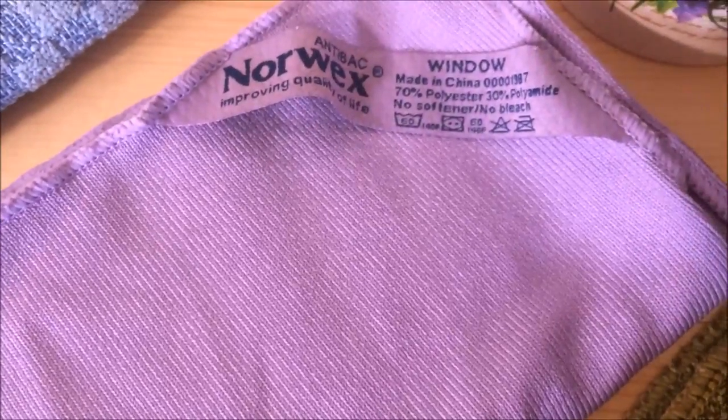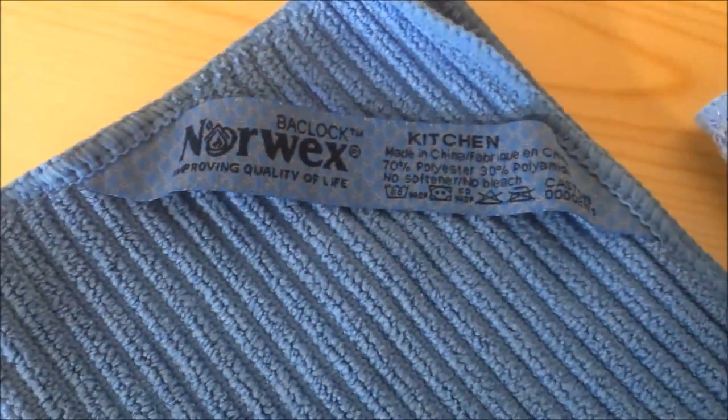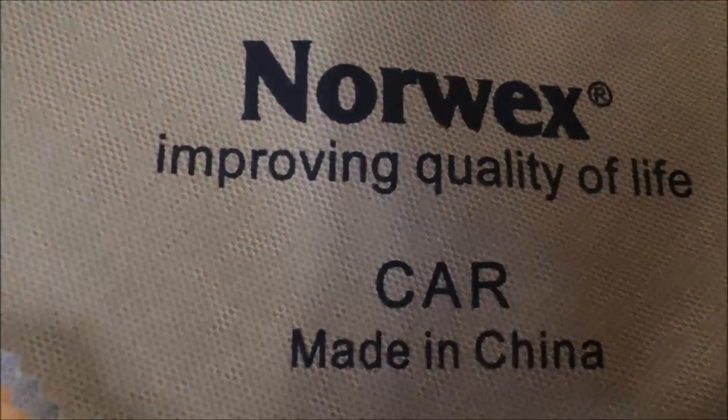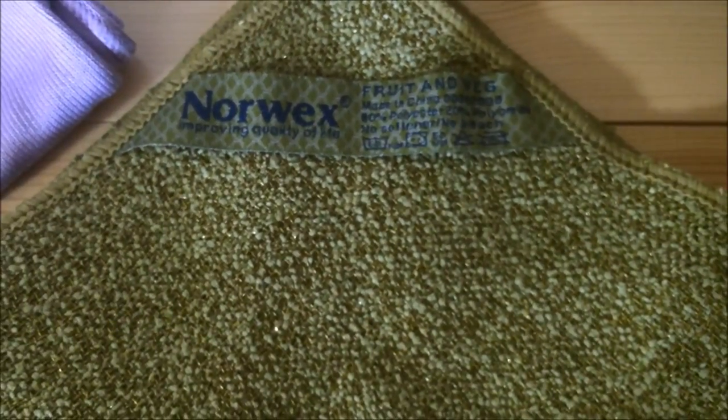Norwex microfiber is different. The average microfiber you can find in a store is one-sixth the size of a human hair. Norwex microfiber is one-two hundredth the size of a human hair. It has the ability to remove up to 99% of bacteria from a surface when following proper care and use instructions. Many of our Norwex microfiber products contain BacLock, a silver antibacterial agent used for self-cleaning purposes. The agent is designed to inhibit bacterial odor, mold, and mildew growth within the product.